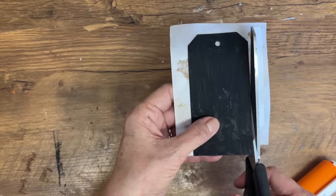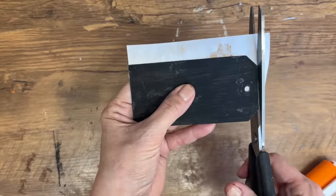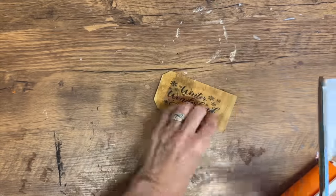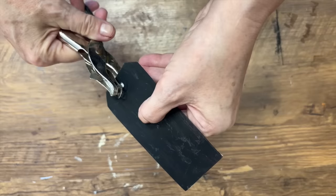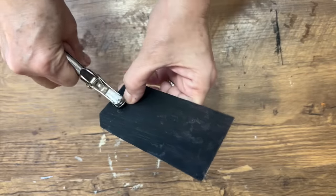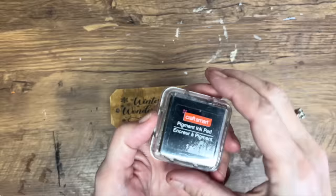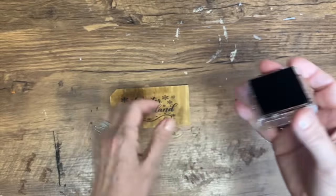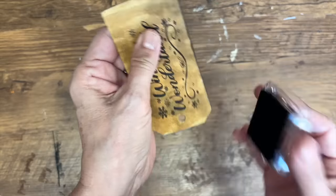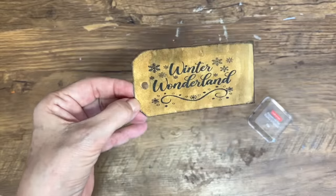Don't throw out those clothing tags — put them in a little container, save them, and you can make some really beautiful custom tags if you like mixed media, junk journaling, or just adding to gifts. I'm going to take my hole punch and re-punch the hole in the top of the tag so we can attach this to our mitten project when we're finished. I've got some ink out and I'm going all around the edges of the tag — it gives it that real rustic, primitive feel and I love it.